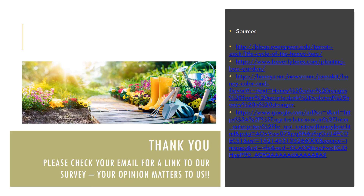Thank you so much for joining Victor and myself today. We can't wait to see you at the library. Please check your email for a link to our survey — your opinion matters to us. Thank you, goodbye everyone!